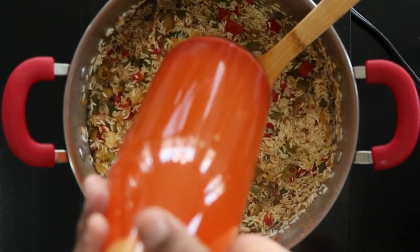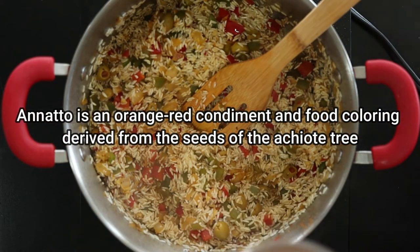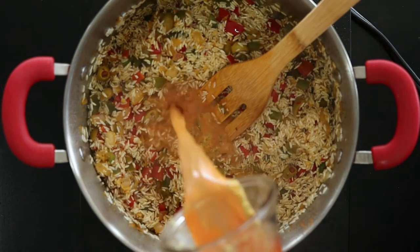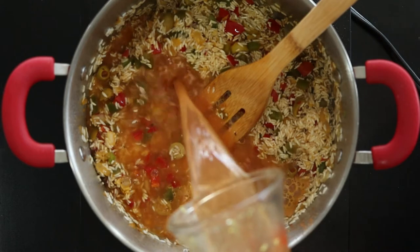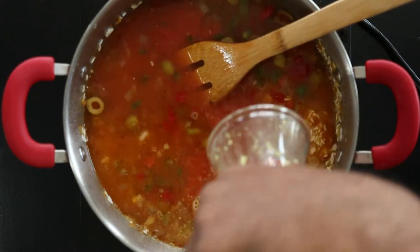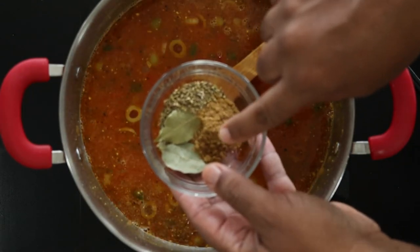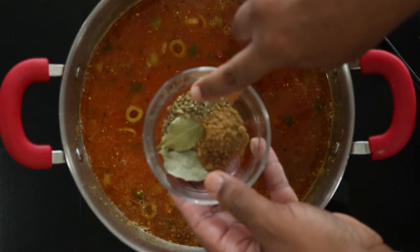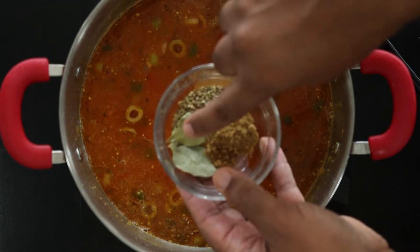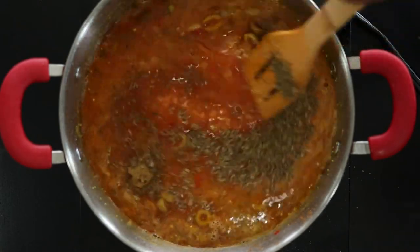I'm adding two cups of chicken stock that is flavored with achiote or annatto — this is going to help give the rice its signature golden color. I'm also adding a tablespoon each of ground cumin and dried oregano, plus three bay leaves. Mix to combine.